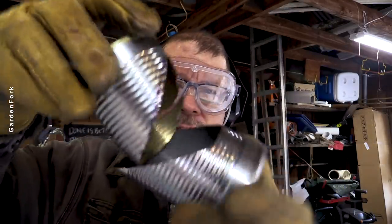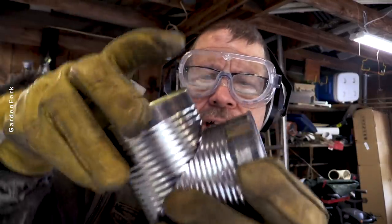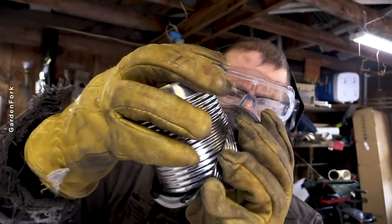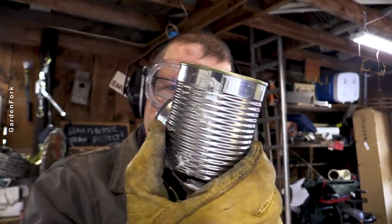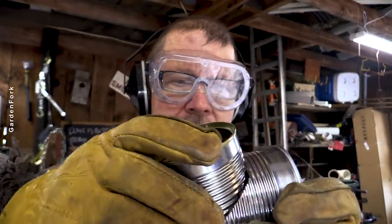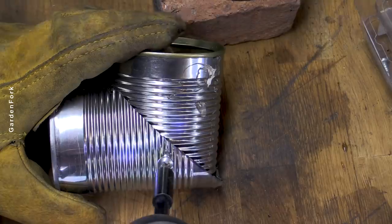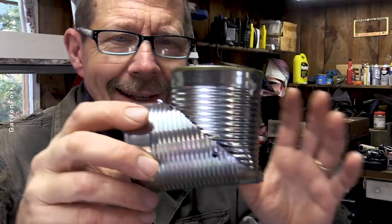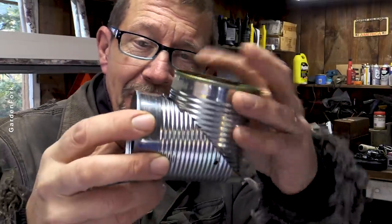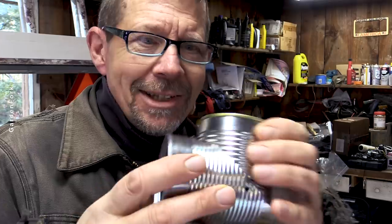My idea here is that this will fit into this — I'm hoping by friction like that. I thought about cutting some little tabs and using self-tapping screws, but I think for our prototype that'll work. I tried putting a self-tapping screw in here, but I think we're just gonna go with the friction fit, because this is all about hey, let's try this, see what happens.